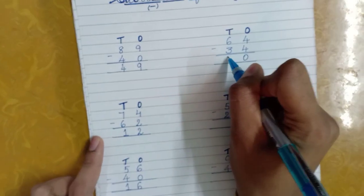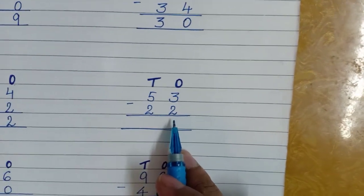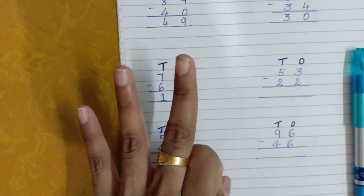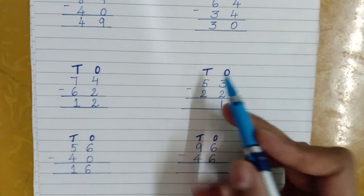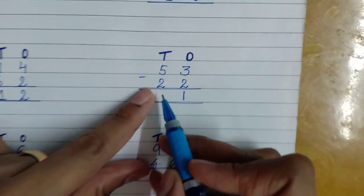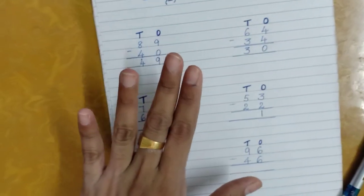Now the next one: at the ones place we have three and two. Three is the bigger one. I'll take out three fingers and remove two, and I'll be left with one. At the tens place we have five and two. Five is the bigger one. If you subtract two from five, you take the five fingers and remove two — you'll be left with three, so the answer is three.